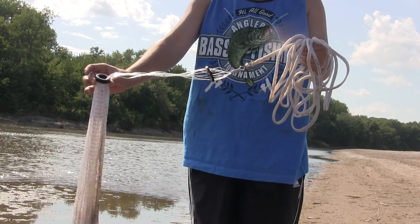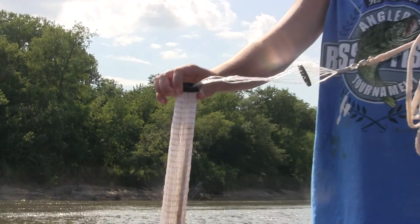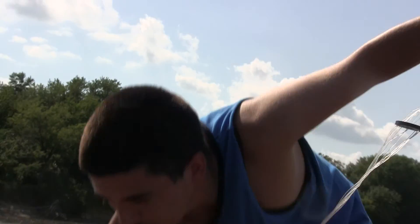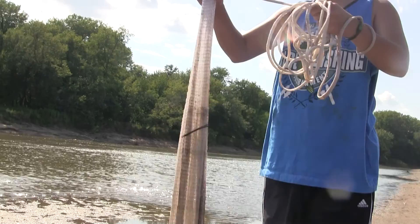There's a little black piece that comes at the net, which moves up until it reaches this little piece right here. So you just pull it up and it straightens out.